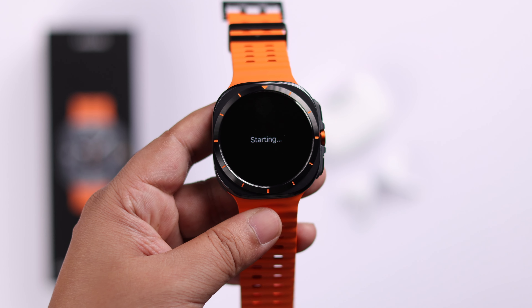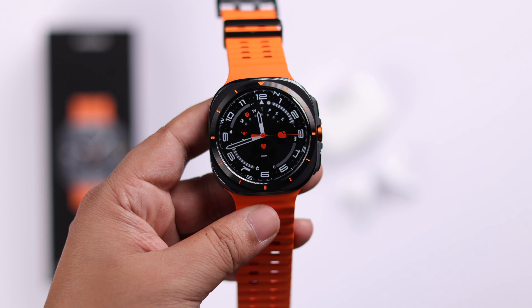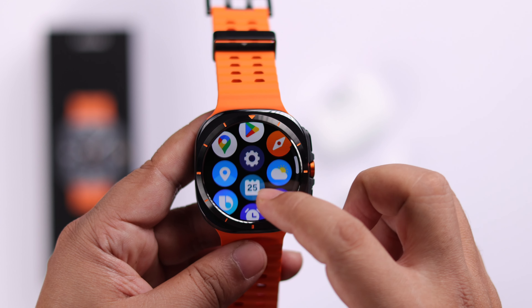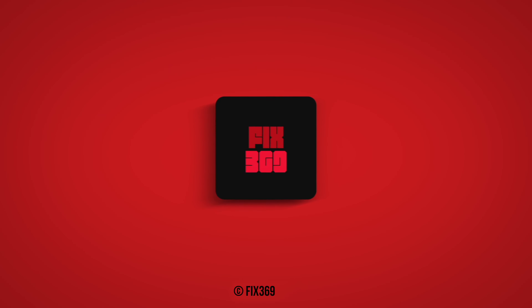When your watch properly turns on, in a moment you'll end up in your watch face and you can start using it instantly without any phone or app. Thanks for watching.